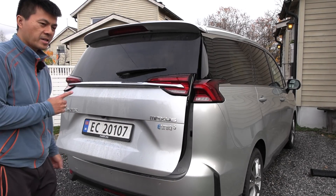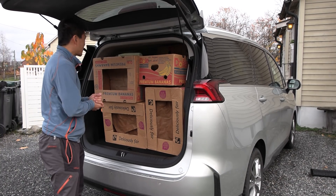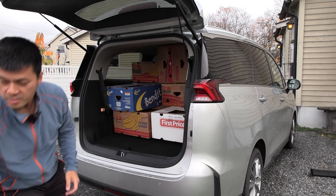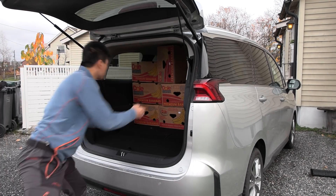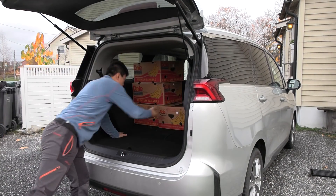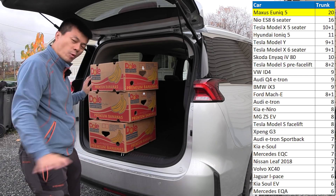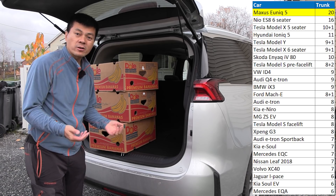Okay, let's see now. ES8 could take 16 boxes. What about this one? Let's start counting: 1, 2, 3, 4, 5, 6, 7, 8, 9, 10, 11, 12, 13, 14, 15, 16, 17... 20! ES8 go home! 20 boxes with second row up. This is about twice as much as some of the other larger cars like a Model X.